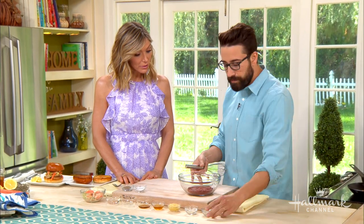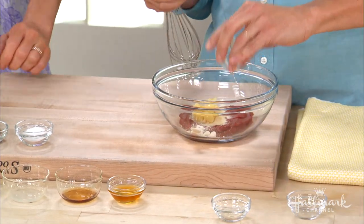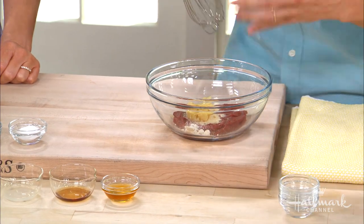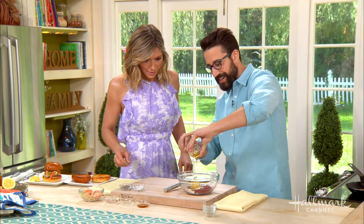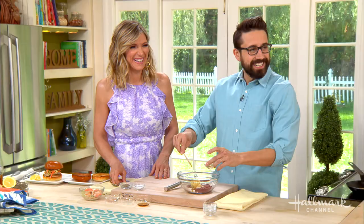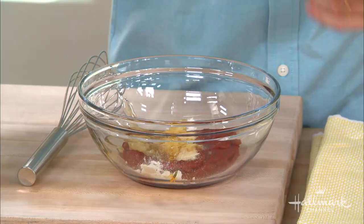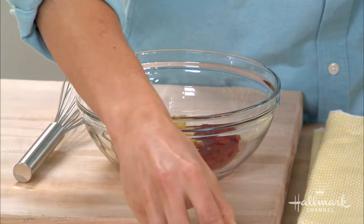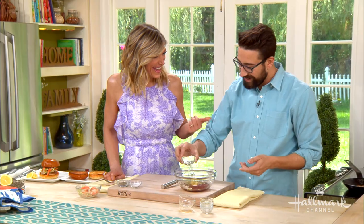We're going to start with making our own house-made ketchup. The base is tomato paste, a little bit of garlic powder, onion powder. The key to this is the pickled ginger — just chopped up pickled ginger. It adds some fun acidity and sweetness. There's also honey, a little bit of cider vinegar, and lemonade — not lemon juice, lemonade — which adds sweetness and some acidity. Then just a little water to thin it out.